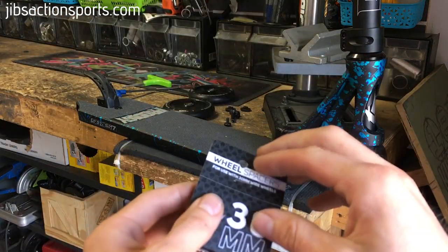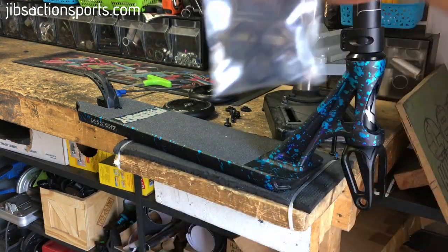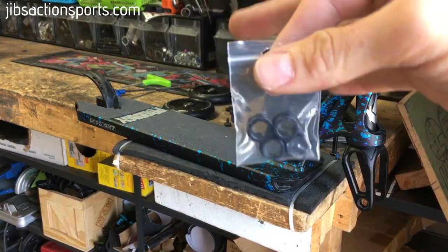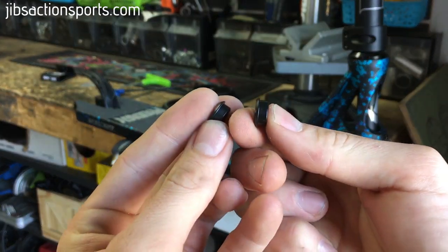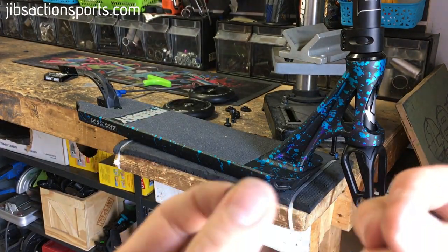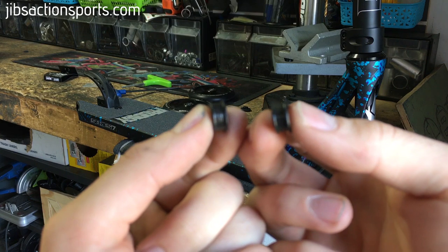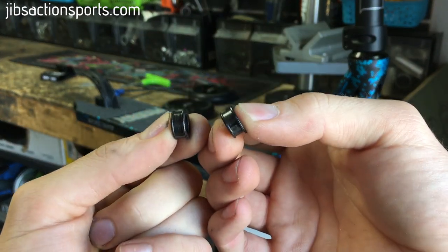Now we're going to open up our 30mm spacers. Inside the pack you've got four spacers. The smaller spacers go in your fork, and the slightly bigger spacers — you'll see they have two lips on them — those are the ones that go on the back.